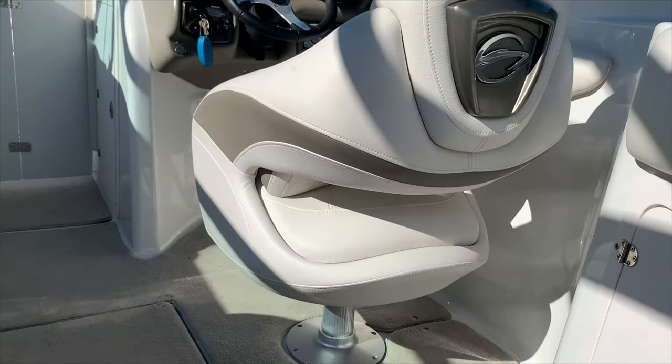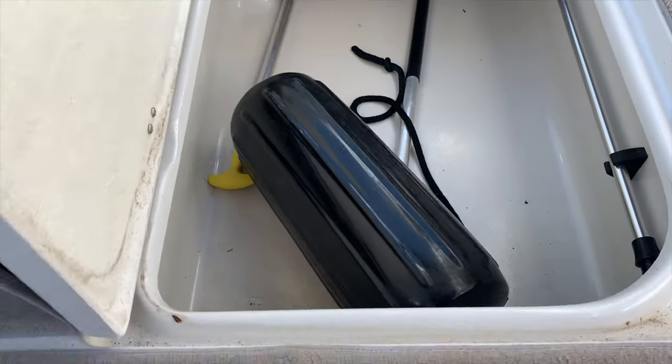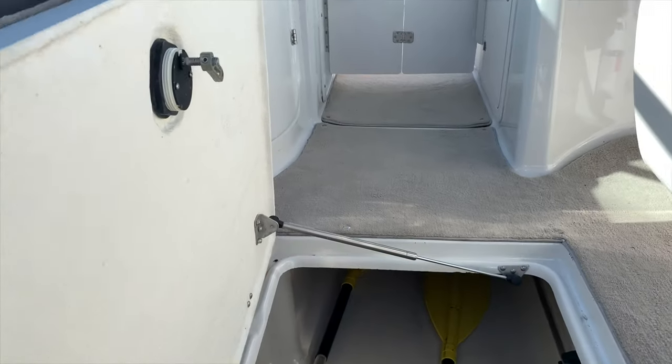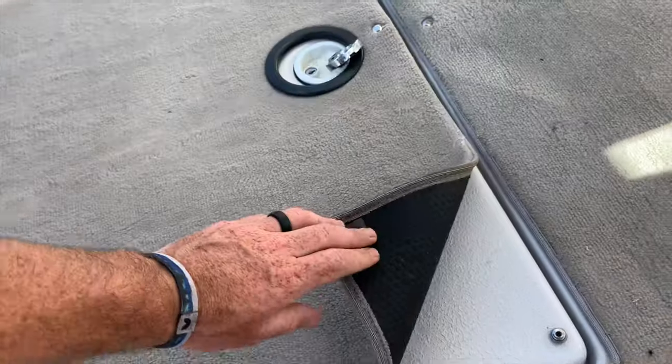The captain's chairs do swivel and slide. We have ski storage in between the captain's chairs — it's fully finished fiberglass down in there, with a gas-assisted strut and a big, thick, heavy fiberglass door.